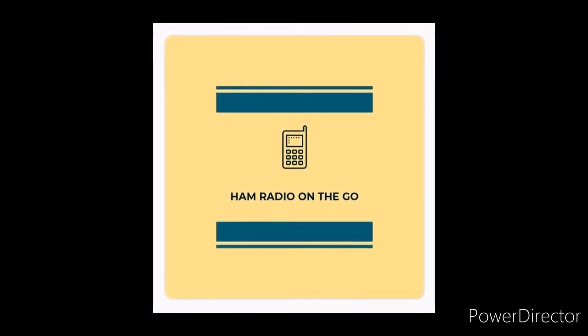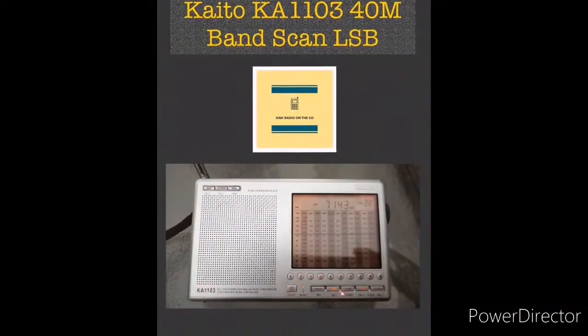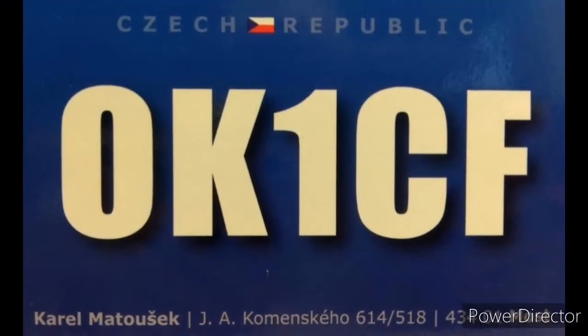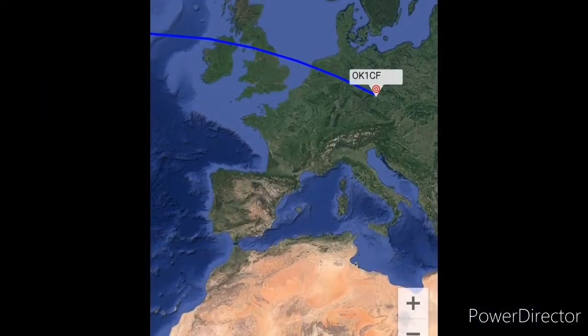Welcome back to the channel. I decided to take my Kato shortwave radio outside, the KA-1103, and do a band scan on 40 meters. I picked up this Czech Republic station, OK1 Charlie Foxtrot, working the pileup.